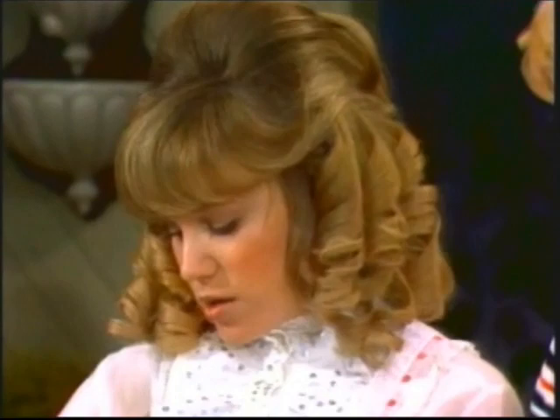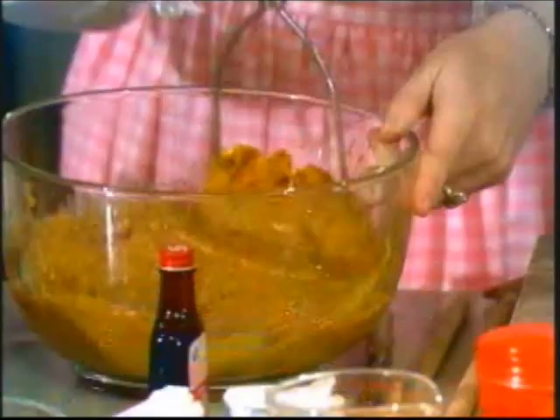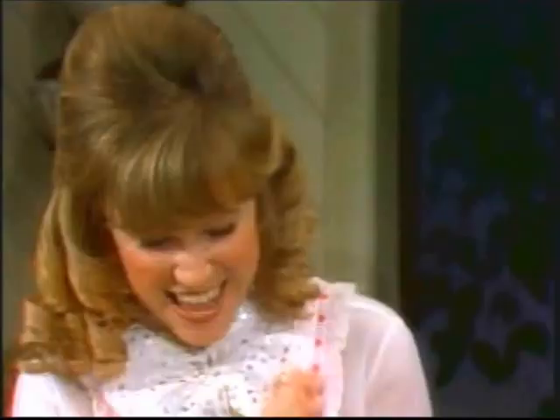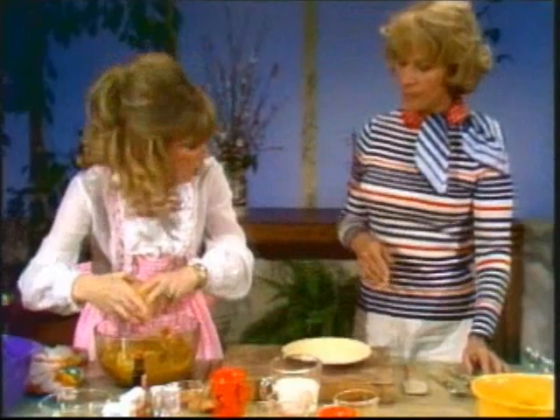And of course that was also before packaged food came in. So we just did with what we had, and this is our very favorite recipe — these country vittles sweet potato pie — and you're going to love it. It sure looks really good. Well, thank you, Dinah.